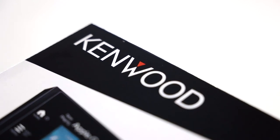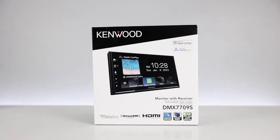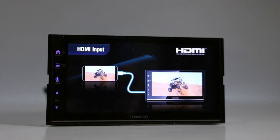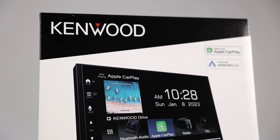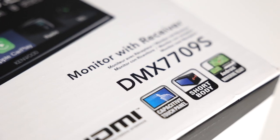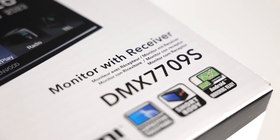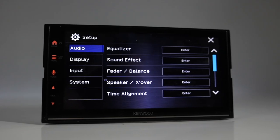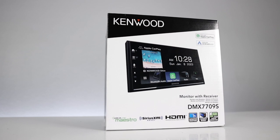Looking for the latest Kenwood double-DIN car stereo for your vehicle with Apple CarPlay, Android Auto, and HDMI input? This could be the one for you. Kenwood has recently released the DMX7709S. This aftermarket vehicle head unit comes with some good standout features, so hang with us as we fully review this radio.